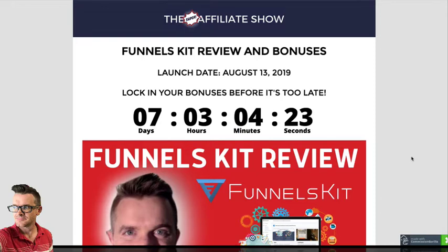Here's the disclaimer. Every single one of those people doing those reviews, including myself, every single one of those people are affiliates. Most of them — there might be a few that aren't affiliates, I don't know why they would do this — but they are mostly affiliates, which means that when you click through their link and purchase Funnels Kit, they get a commission.